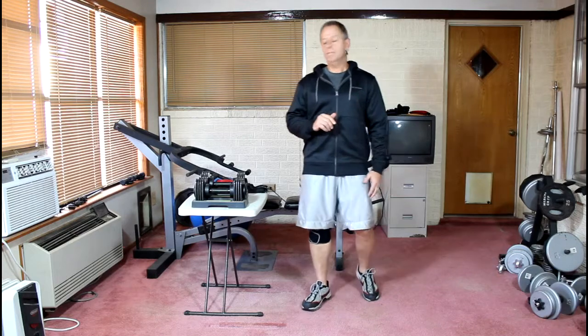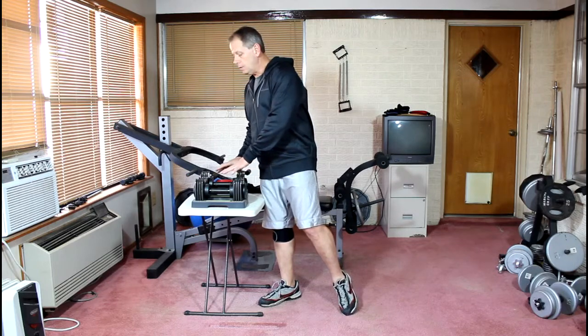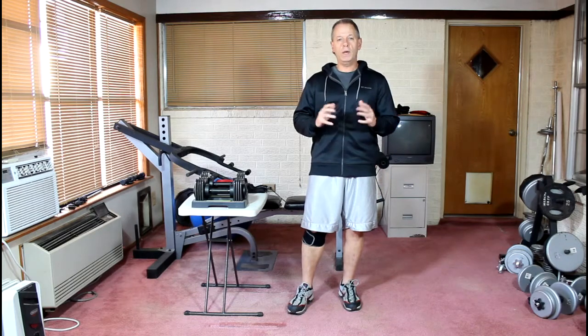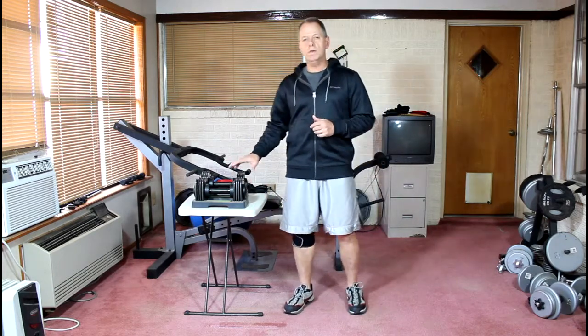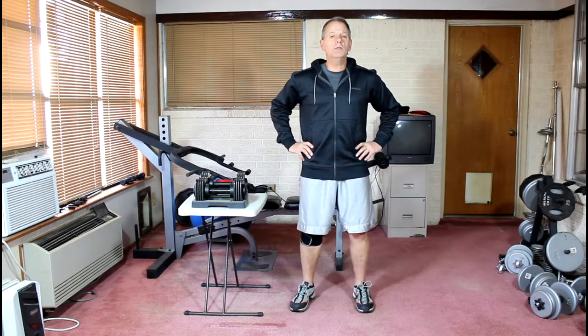The first exercise we're going to do today is just a set of lunges with adjustable dumbbells. These are 25-pound dumbbells, but you can use any amount of weight. Please keep in mind that nothing I'm using here means that this is what you have to use — you don't have to use this amount of weight. You can use no weight at all and do lunges, and they make a great leg exercise.